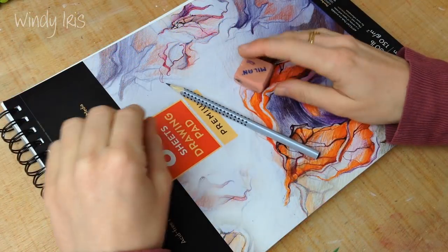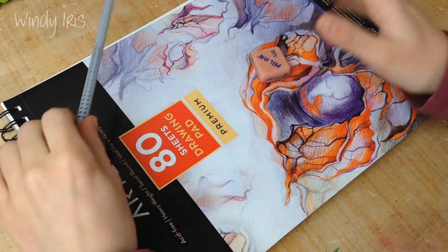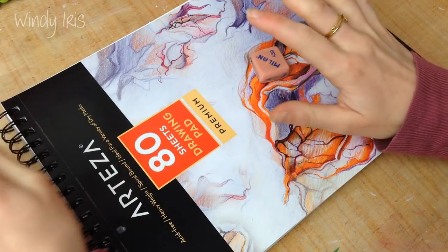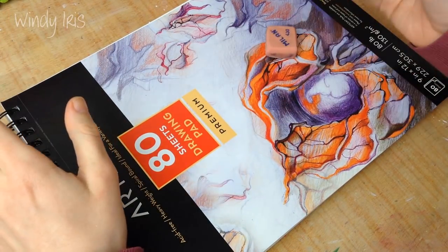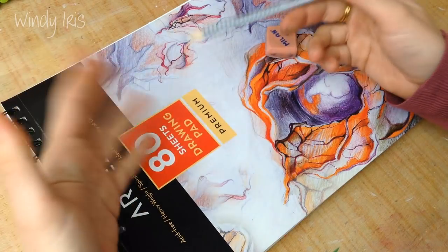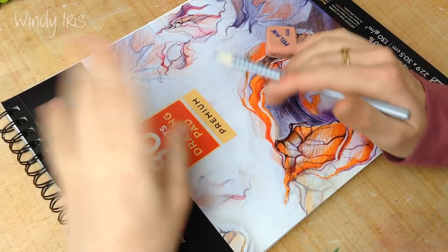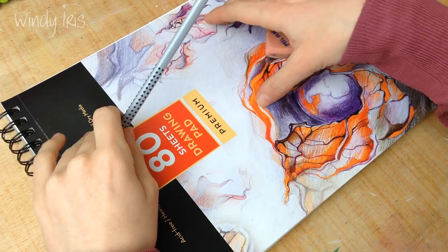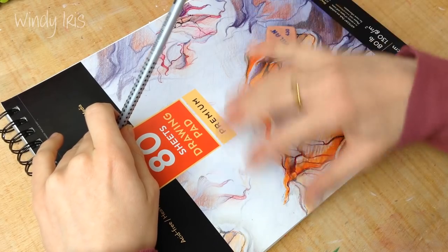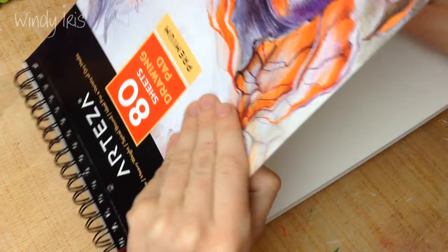Hi everyone and welcome back. In today's video I'm going to be doing a how-to-draw-faces drawing tutorial. This has been one of the most requested videos on this channel. I just want to put out a quick disclaimer: this is not meant to be a realistic drawing tutorial by any means. I'm basically going to be showing how I draw the stylized, cartoony girls faces you see me drawing in almost every video.